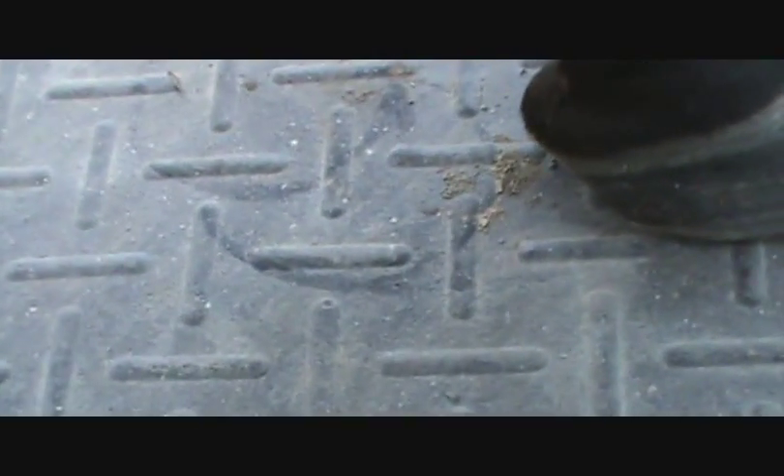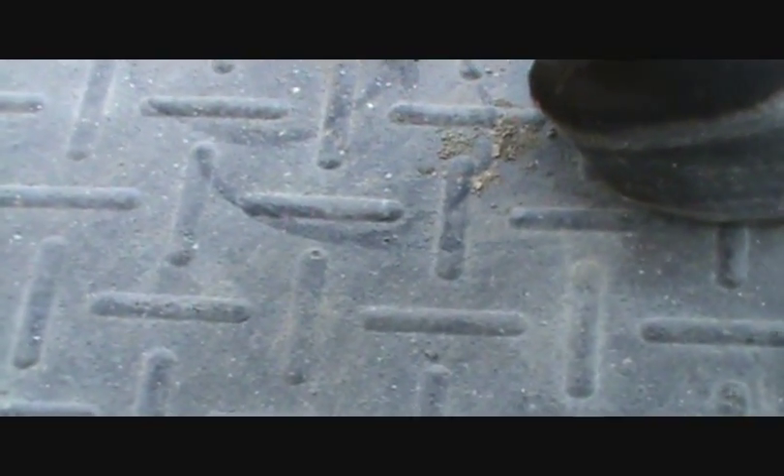He had asymmetrical hooves basically from the bar leaning over and pushing the sidewall out. When I first started trimming, I was rasping down that sidewall thinking it was a flare, so it just kept getting worse and worse and worse. Now I've also learned something about the bars lately that's gonna help me straighten this up.